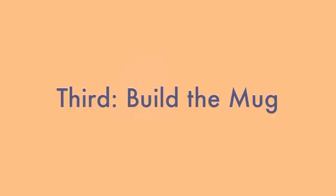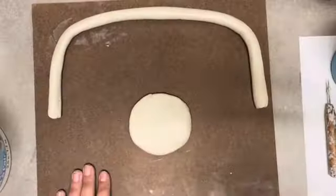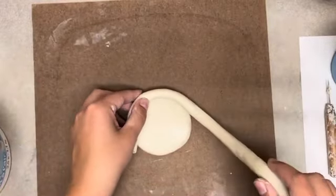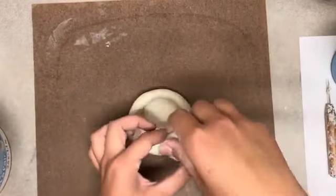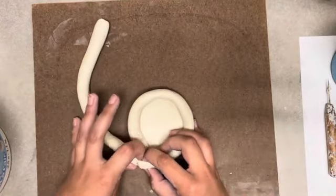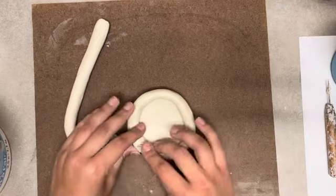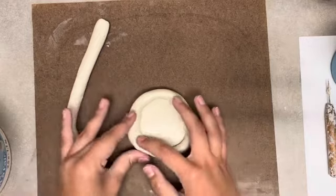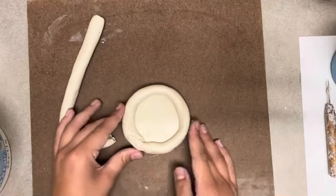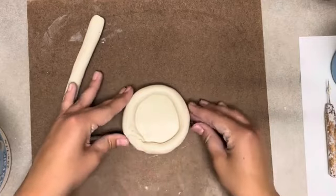Third, build the mug. You will use your base and your coils to build the shape of your mug. Using the base, wrap the coil around the edge of the base, measuring it so that it matches up and breaking or pinching it off so that you can attach the coil into a smooth circle around the bottom of the base.